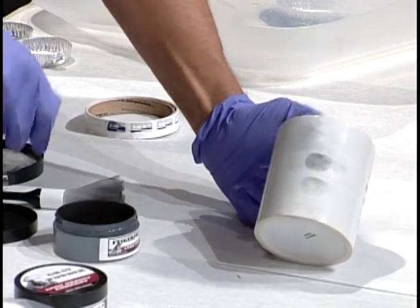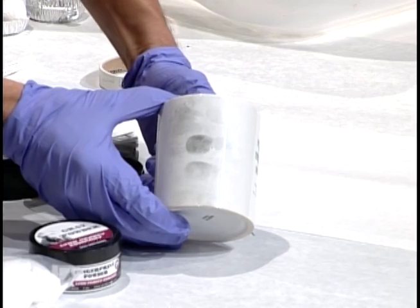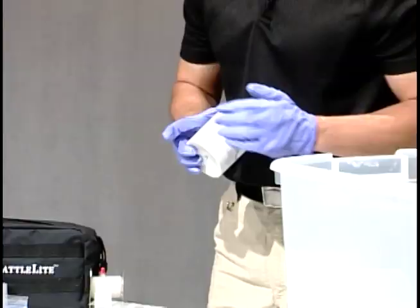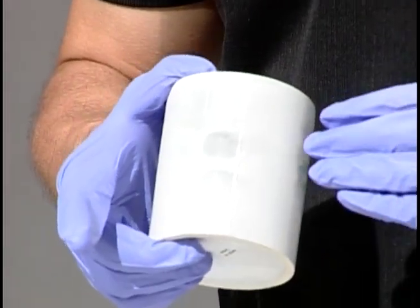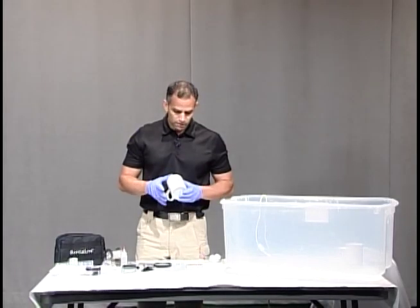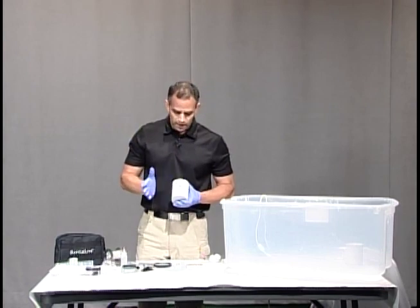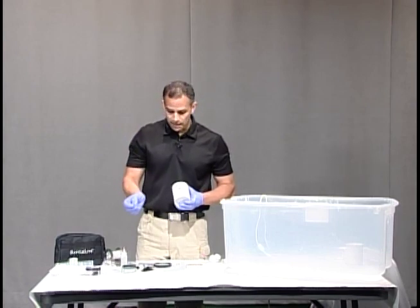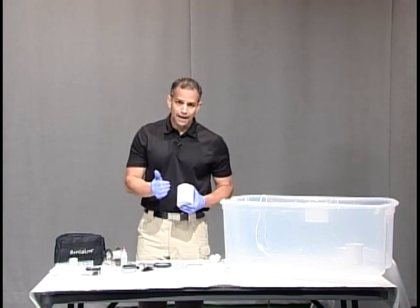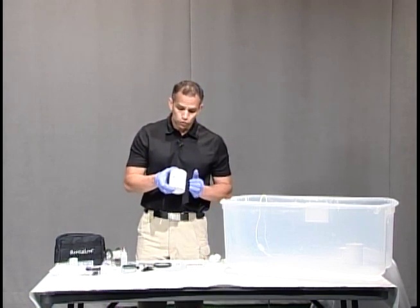Now that we have a little bit of dust on our brush I'm going to go ahead and very lightly spin my brush. Beautiful — you can see lots and lots of ridge detail. Yes, I planted these prints on here so they're going to be fully developed, but even in a regular crime scene you're going to be able to get some ridge detail if it's there. The nice thing about this is if I did make a mistake and used too much powder, I would be able to lift it and reapply the powder and try again because I fumed the print to the cup.